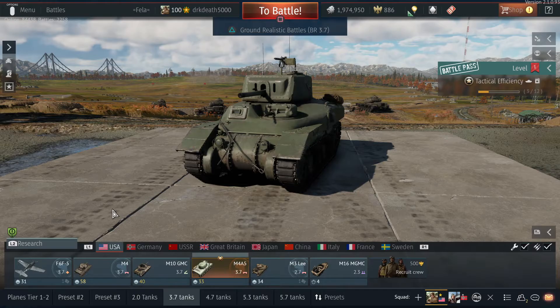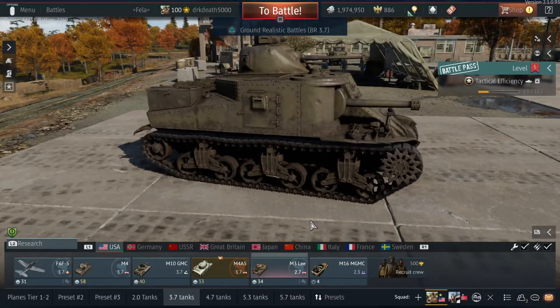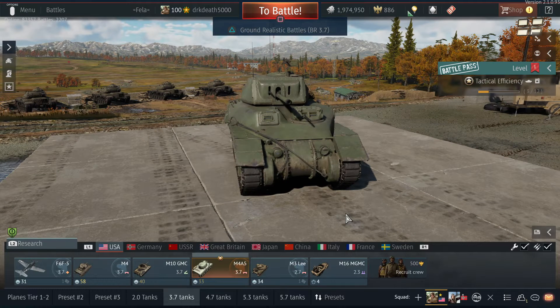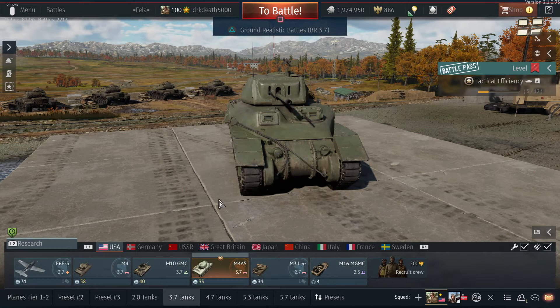Hello there everyone, welcome back to the channel. Today's video we are taking a look at the M4A5, the Canadian Ram 2. This is a heavily modified version of the M3 Lee — if we just take a look at the M3 Lee here, you can definitely see some similarities. They've obviously heavily modified this chassis, made it much shorter, it's not as tall as the M3 Lee. They got rid of this whopping big gun on the side and replaced the main turret with a British six-pounder, a 57mm gun. This was all built and designed by the Canadians — they basically didn't have a tank during World War II they could call their own, and this is what they came up with.